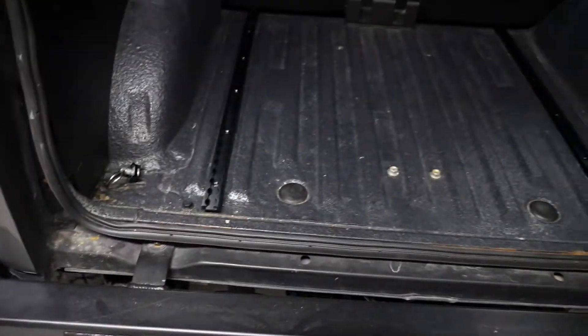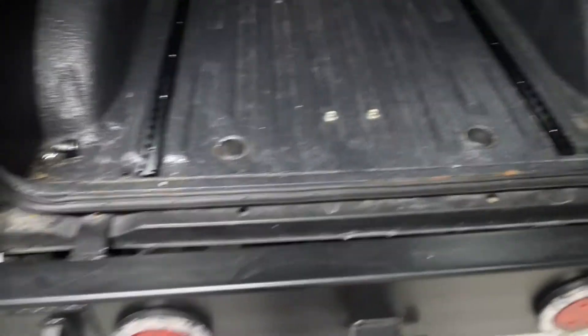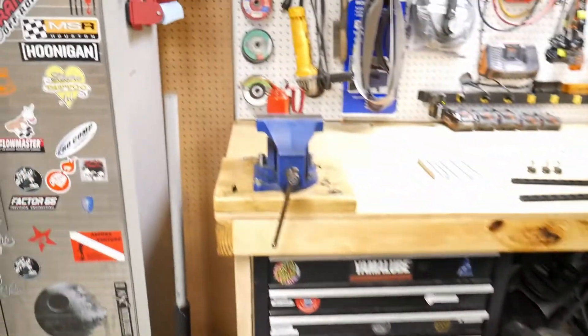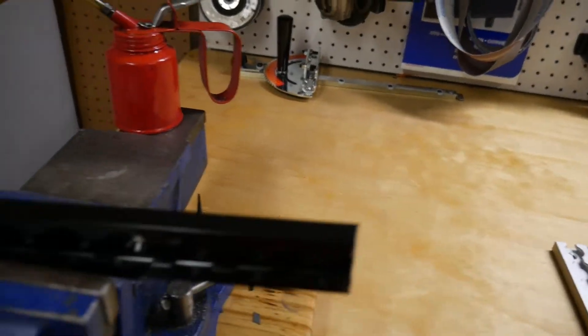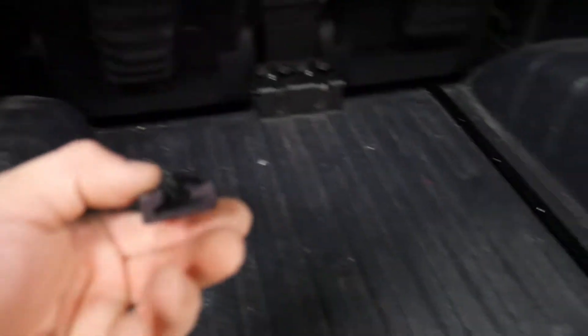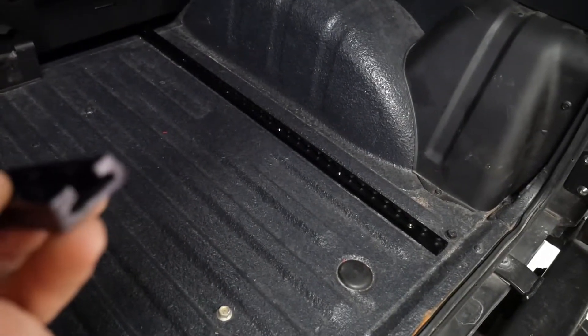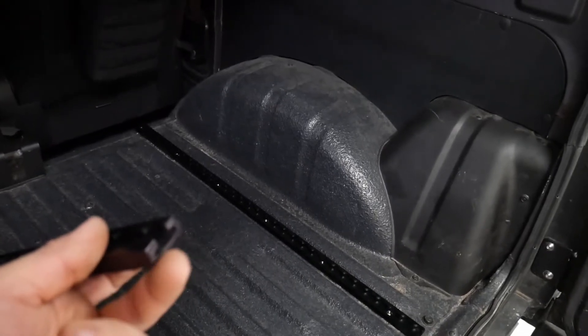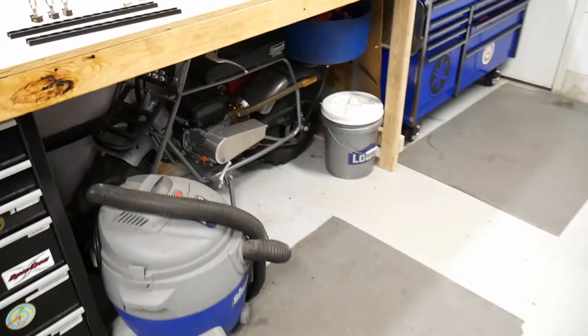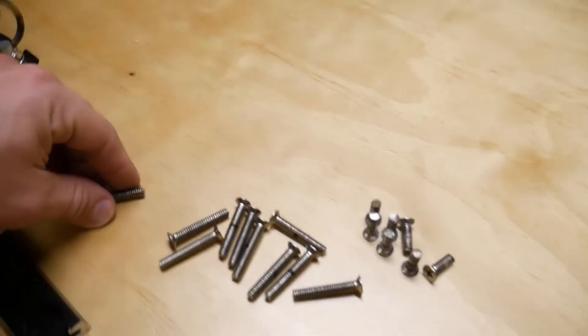I didn't have this port-a-band saw when I cut these — I actually did it with a hacksaw, so you don't need a port-a-band saw. You can just mount it in a vise and use a hacksaw, no problem. Because they're anodized black, I just took a black Sharpie on the end and filled it in, and you can't even tell — it looks like it was actually cut that length.